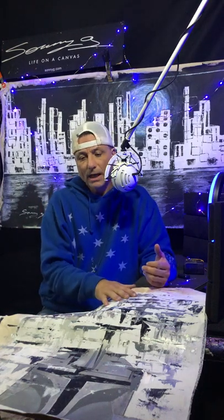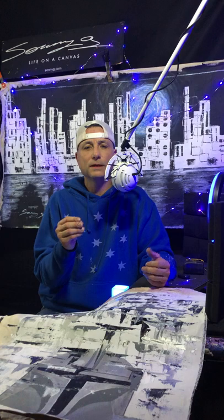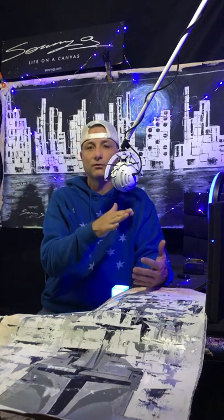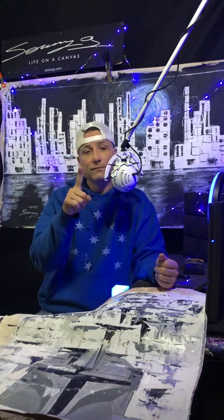So when you order something from me, I want you to have the expectations set — you're thinking you're getting one thing, but then you get the other and you feel like, oh my gosh, what did Sonny do to me? I'm trying to help set your expectation. Let's start with the first one: stretched.